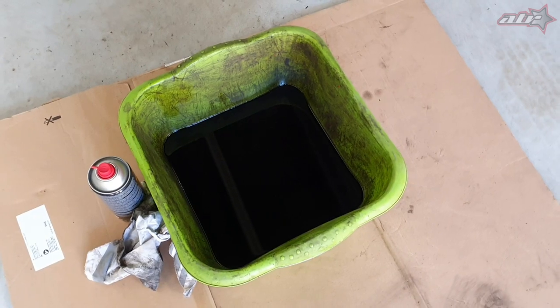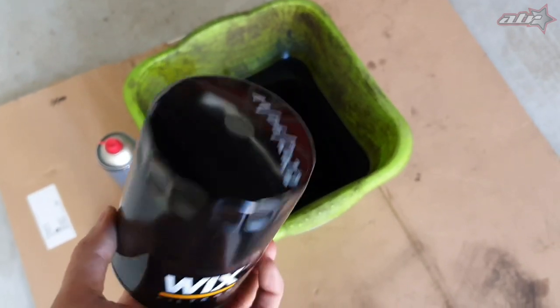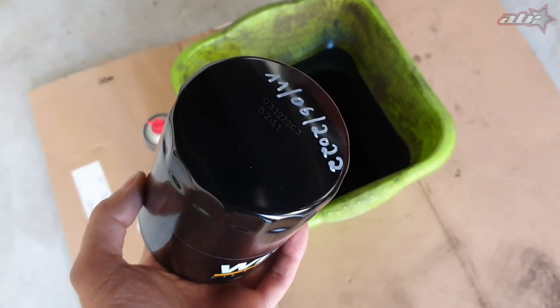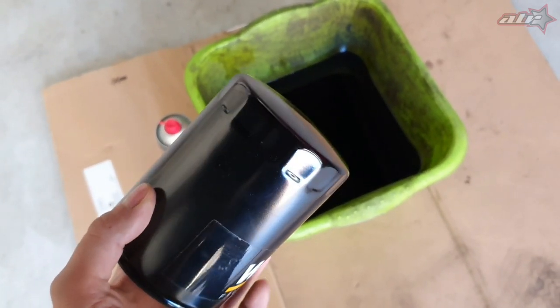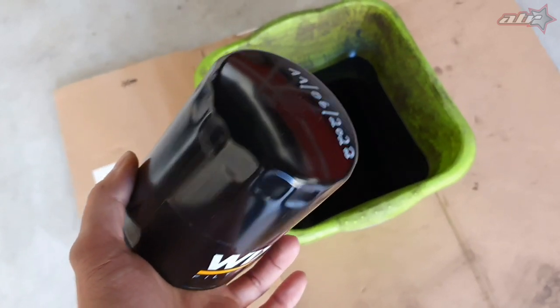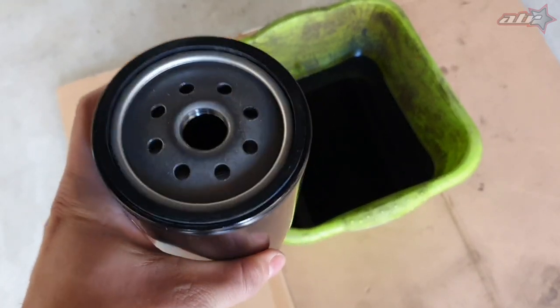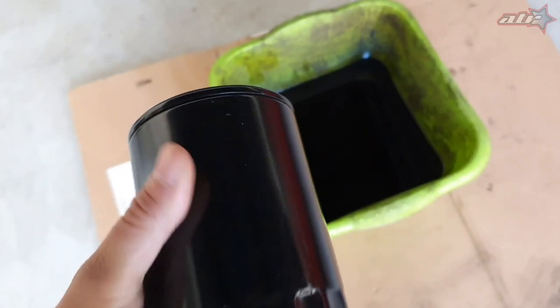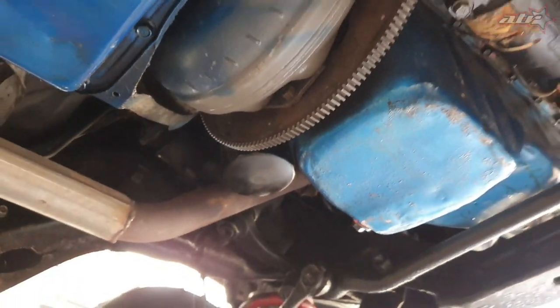The first thing we did is drop the oil on it and we're gonna put a new filter on it. We're running a Wix filter — write the date on it and the mileage so you know when it was last done. That'll help the next mechanic or yourself. I'm not writing the mileage because the speedo doesn't work on this car. Don't over-tighten it — just put some old oil on the gasket, screw it on by hand and it'll be good to go.